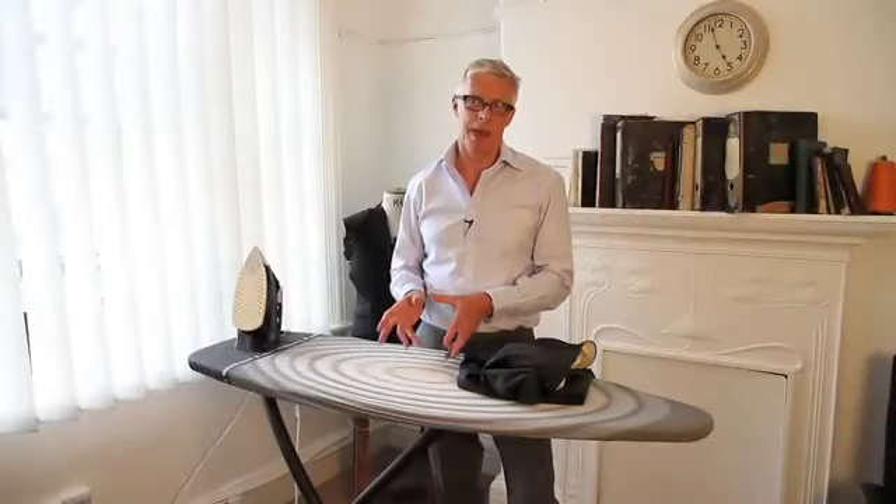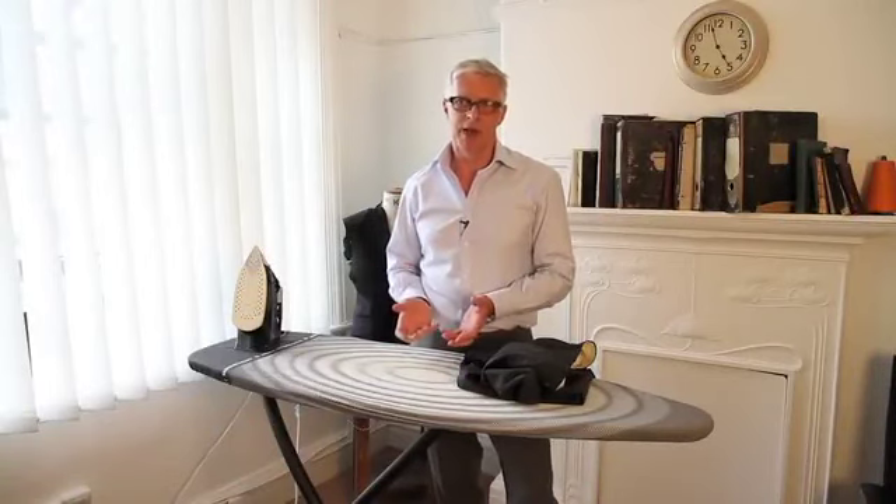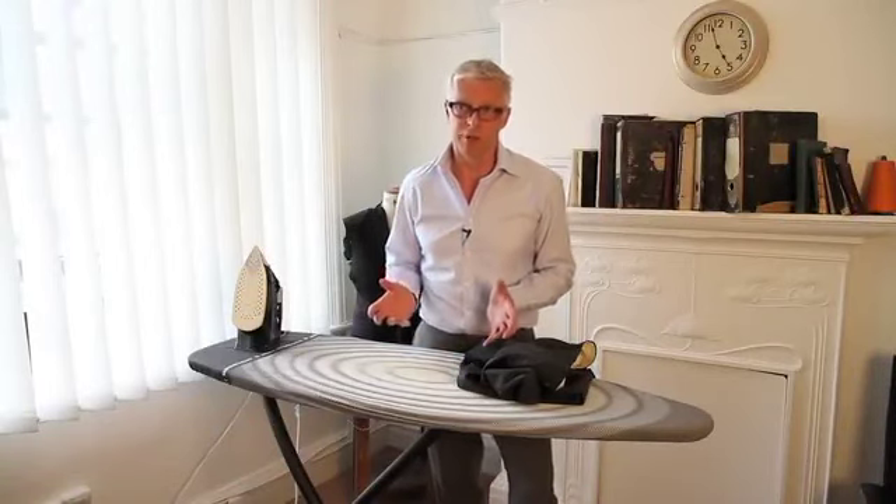There's nothing worse than having trousers that are badly creased, even if your jacket is pristine. Having scruffy trousers is going to make you look completely dishevelled. It's really easy and simple to press your trousers. A lot of people are scared of it because they think they're going to put some shine in, but the thing to remember is that we iron shirts, but we press trousers, and it's that pressing motion that's the important part to avoid the shine.